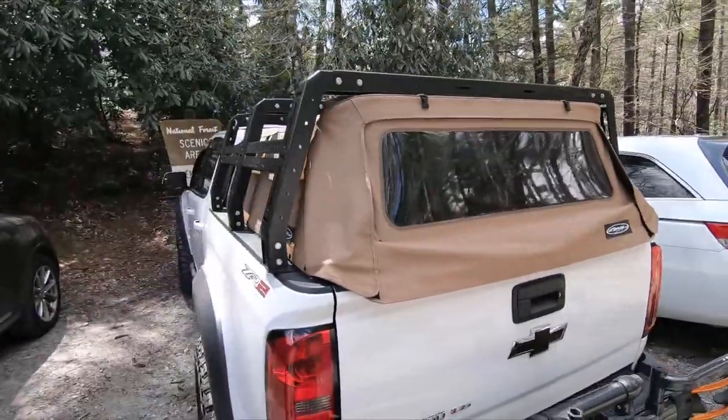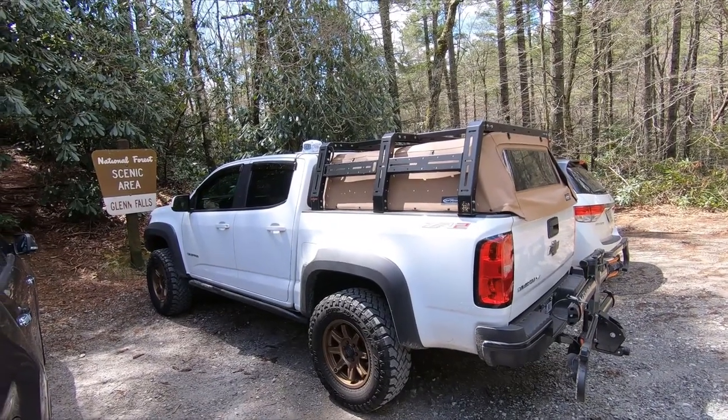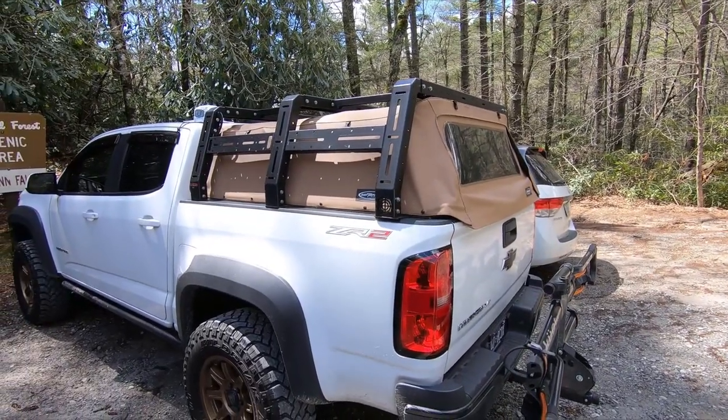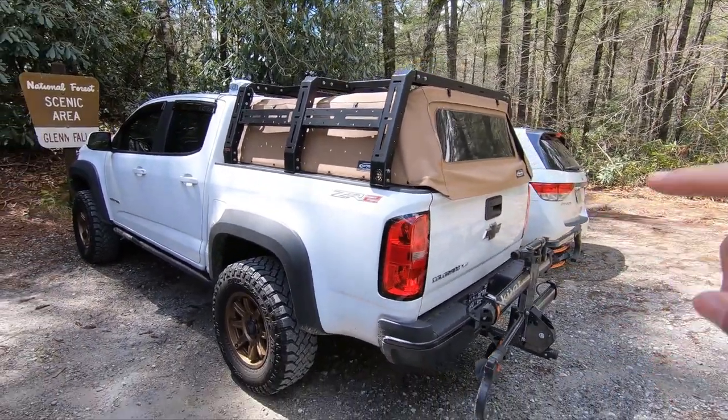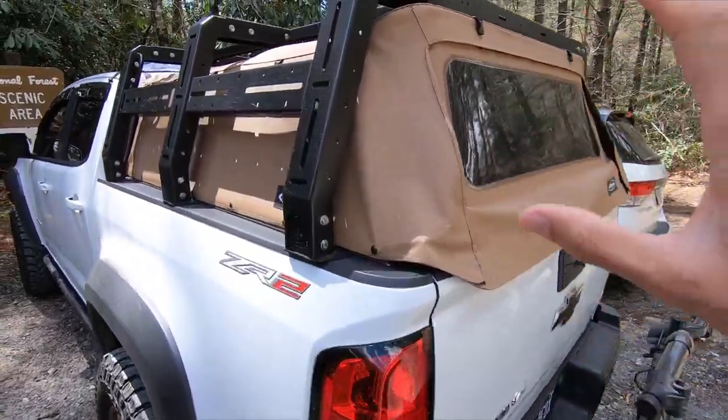I want to walk through the first trip with this. I didn't film the trip because it was just a vacation getaway, but I did use the soft topper and wanted to go over how everything worked out on this 500-mile journey. Fully installed out here in the wild — we're actually at Glen Falls in Highlands, North Carolina. This thing did really well but I do have a few suggestions if you're going to run one of these toppers.